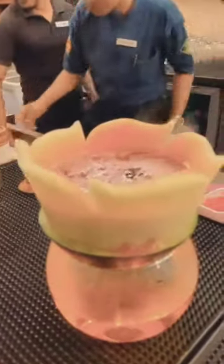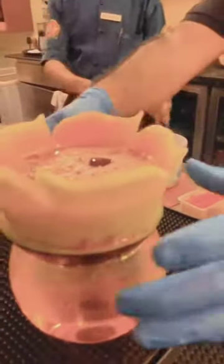Serve in a watermelon shell glass, and at last serve with dry ice. Cheers, enjoy your drink!